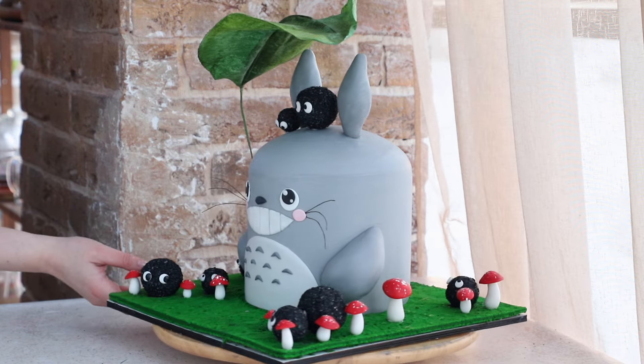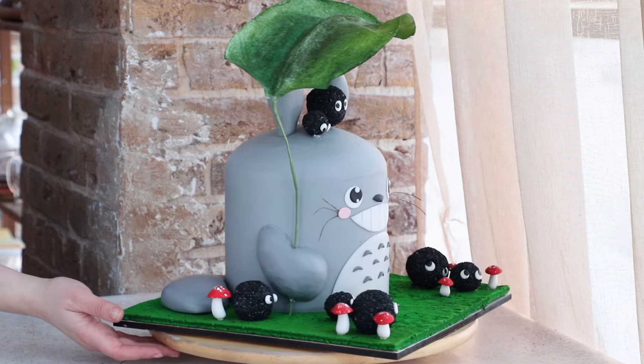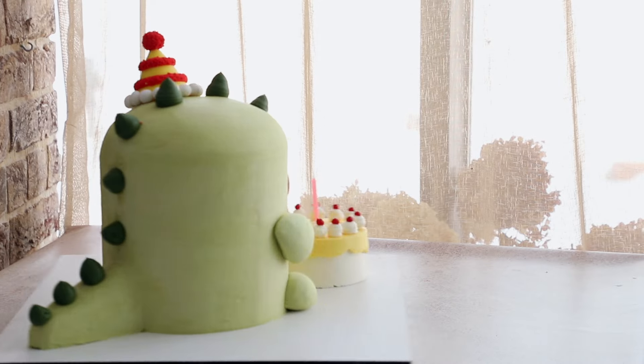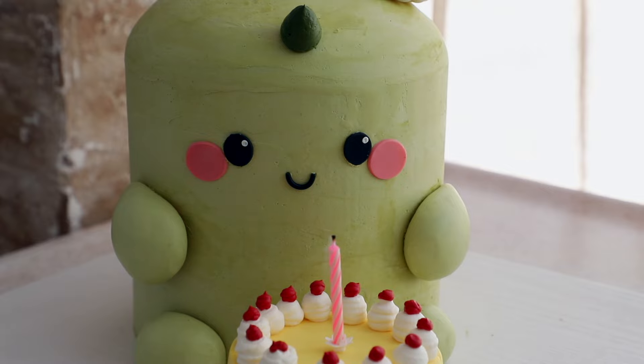Hey guys! You loved our cat cake so much that we thought we'd give you a little tutorial on how to make these cute character or animal cakes. Let's break it down using two of our past orders, Totoro and a little dino. Let's dive in!